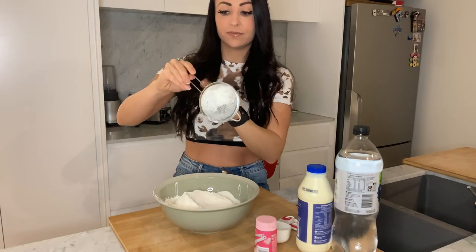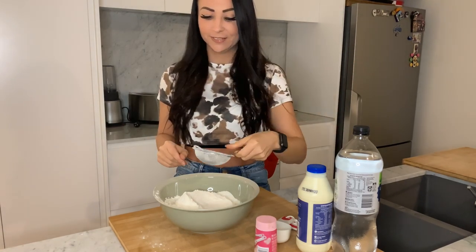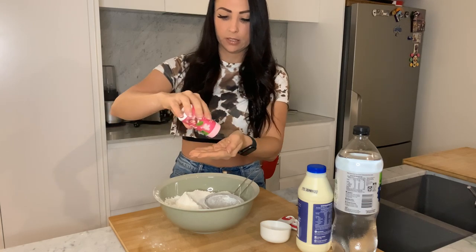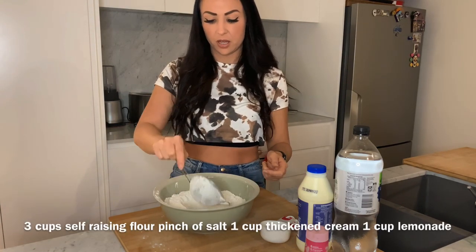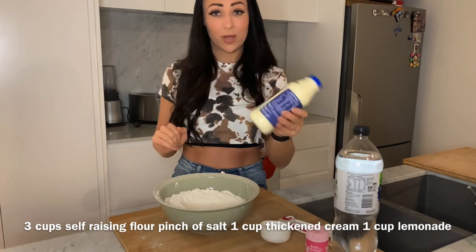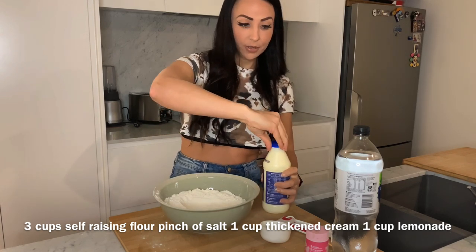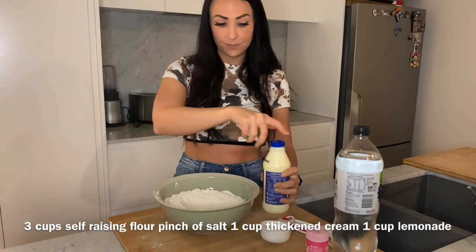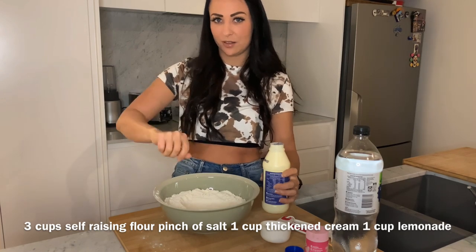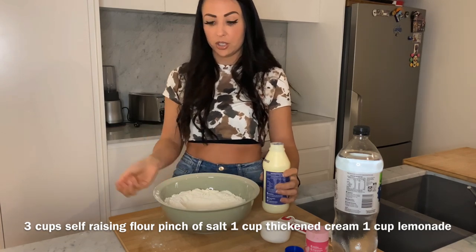Basically you sift — I just have this little sifter again because I can't find a bigger one — but you sift three cups of flour and a pinch of salt, and you make a well in the middle. I'm just using this to push basically a hole in the middle. We then add one cup of thickened cream — this looks like a milk carton but it's not — and one cup of lemonade into the centre. Then we're gonna get a knife and fold it in — not go nuts, just fold it, fold it, fold it — and you don't want to overwork the dough, just till it's combined.